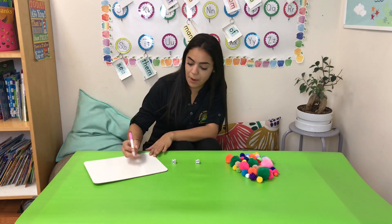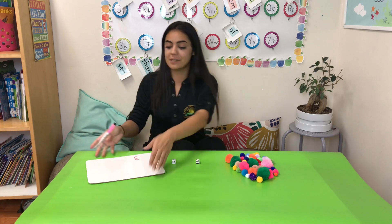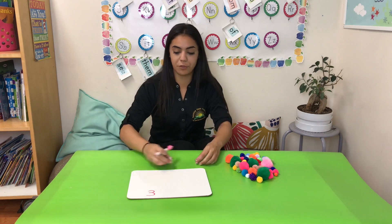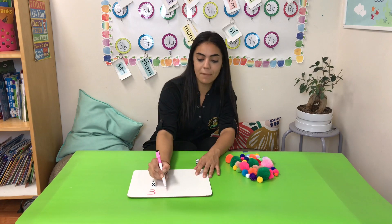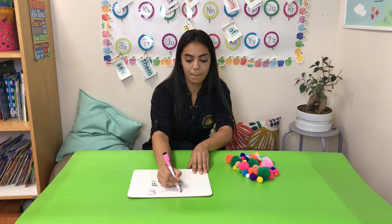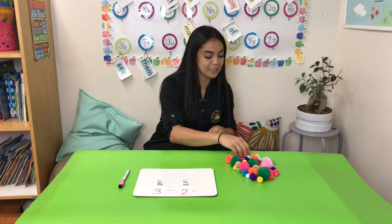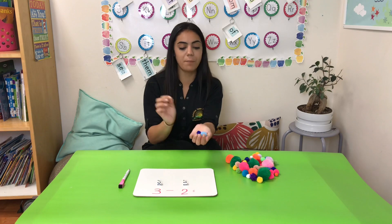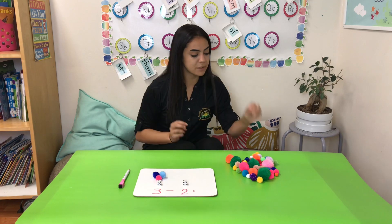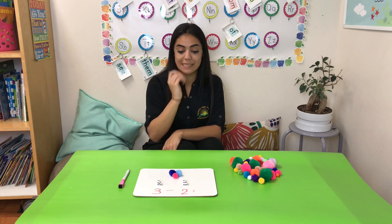I'm going to go ahead and write it on my whiteboard nice and big for you toward the bottom — I'll turn it toward you once I'm done. So we're going to set it up using our first number: 3 minus 2. And we're going to see, using our objects, how much this is going to equal. The first number I need to take my pom-poms for is 3, so I'm going to choose 3 pom-poms.